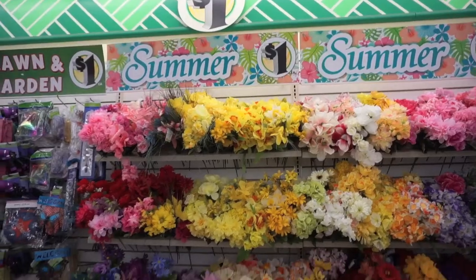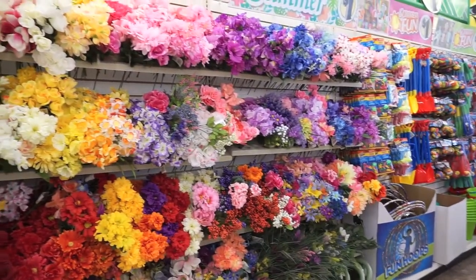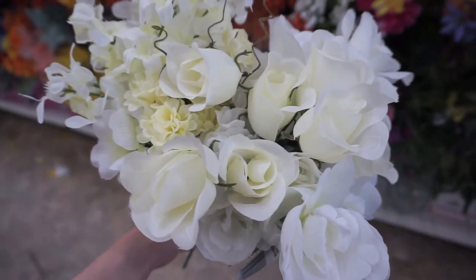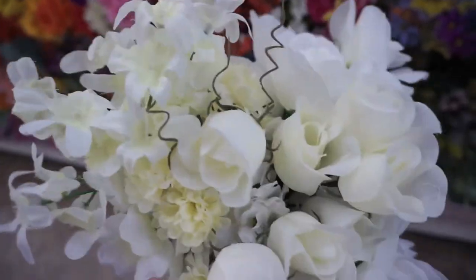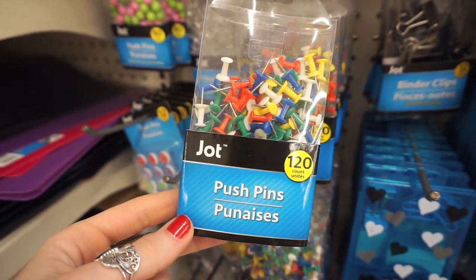Next we're going to go to the Dollar Tree and I'm just going to buy some more white and cream flowers to put on top of the flower mats to add some variation. I found some really nice cream and white flowers that I love and I'm going to be putting these on top of my flower mats. The last thing you'll be needing are some push pins just to secure the flower mats onto the wall.